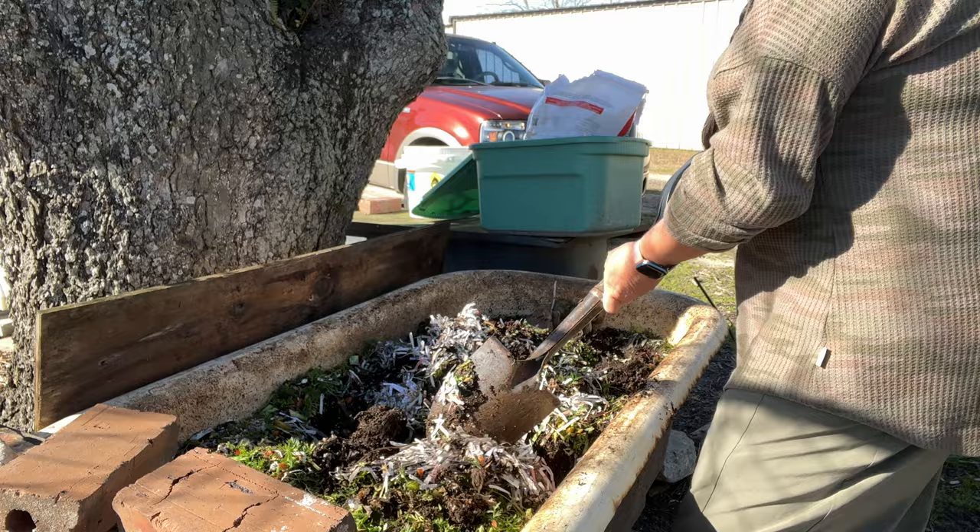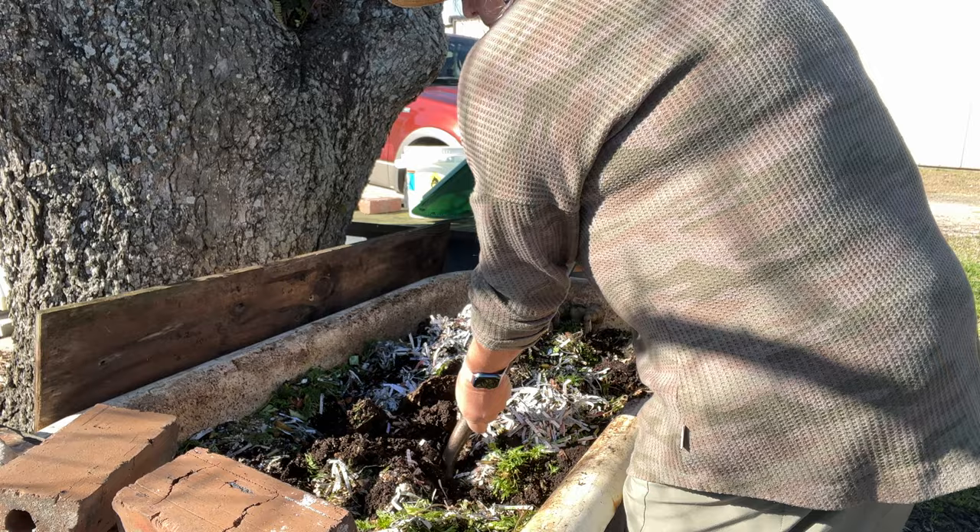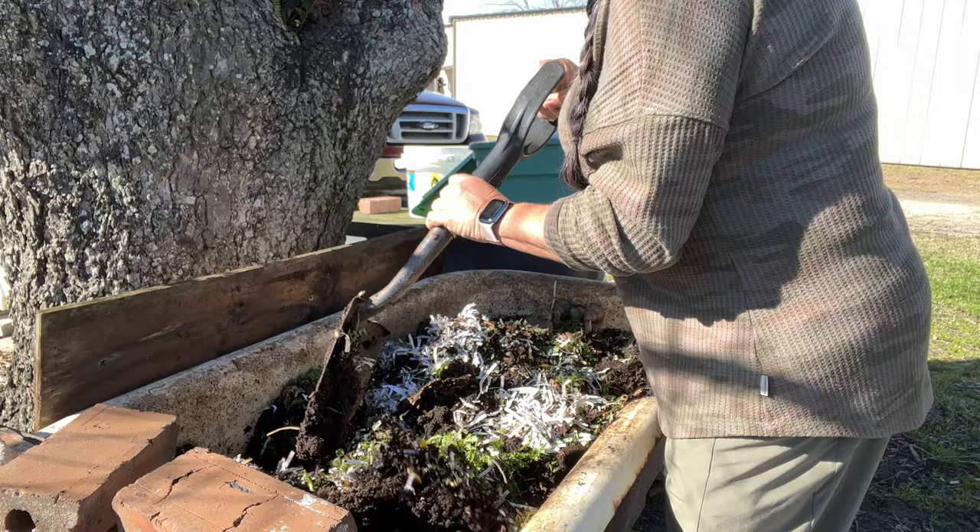Do not over-feed your worms. You only want to feed them a quantity they can eat in two to three days. I usually alternate — one week with my shredded paper, the next week with my greens — and I do give them some organic chicken crumbles occasionally if I'm running low on any of those materials.